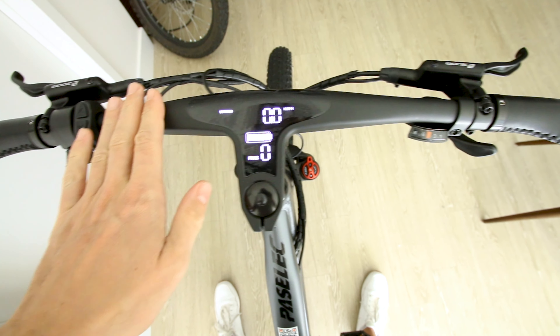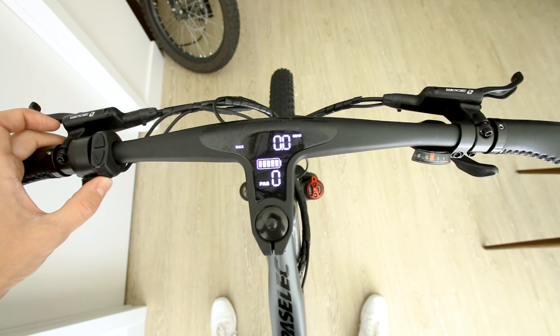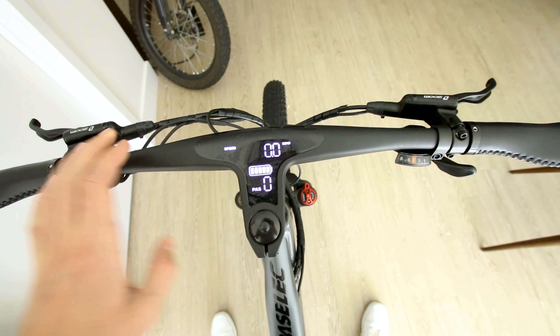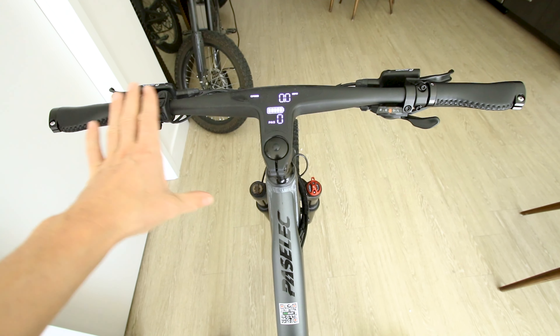It's actually a super clean aesthetic. Let's see what kind of modes we get — average speed, max speed, odometer, trip, trip time, and your current speed. That is actually sweet — definitely a very, very clean look on this dashboard.